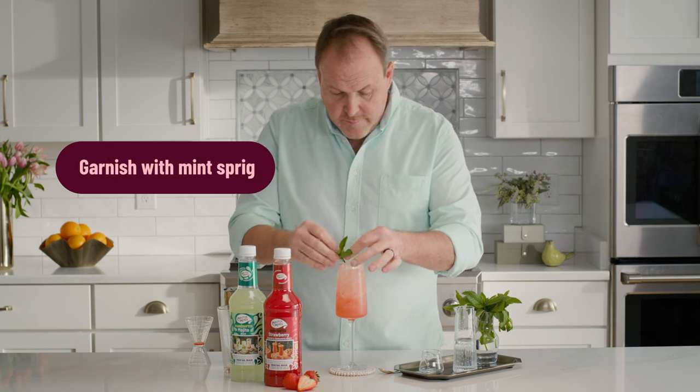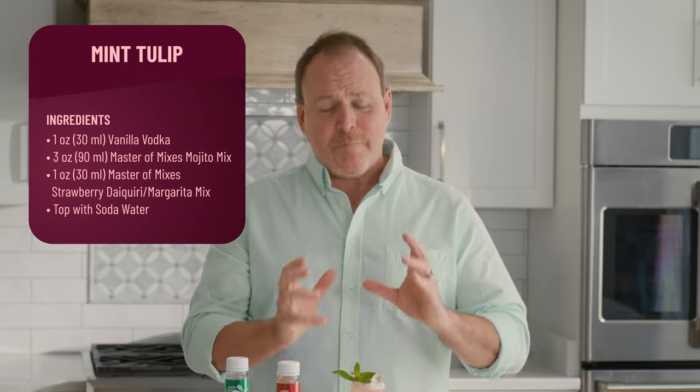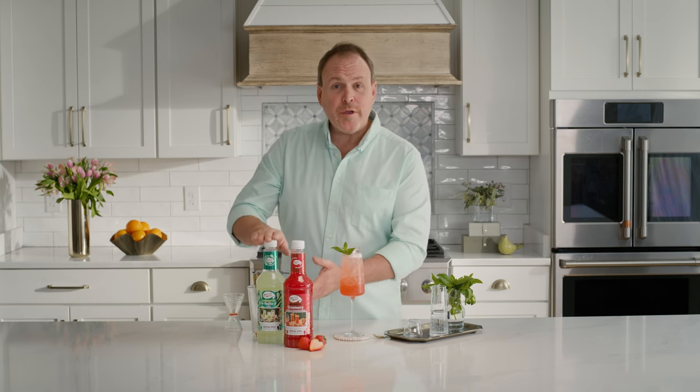And I have a nice piece of mint right there. And here's the mint tulip — another great Mother's Day cocktail. I'm Dean Cerniels and be sure to subscribe below for mojito recipes, strawberry recipes, and many more.